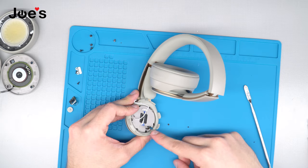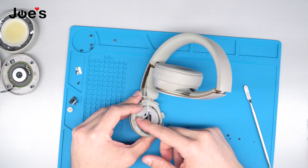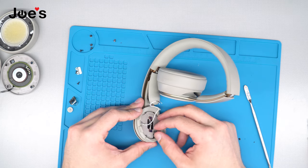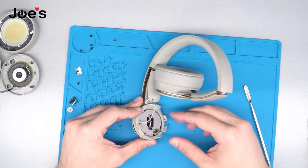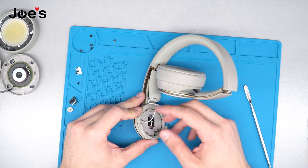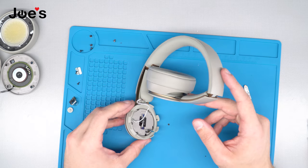Why we recommend cleaning the goop off of the ribbon and the speaker wire is because over time the glue will cause these to tear — there's no room. So you want to make sure you clear that out. If you're taking this side apart, you might as well clear it out to prevent any damage to the ribbon and the wire, so that you can get more life out of your headphones.